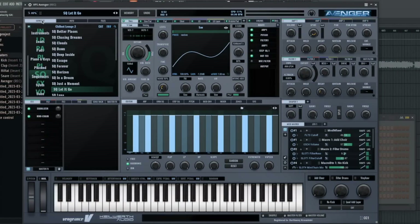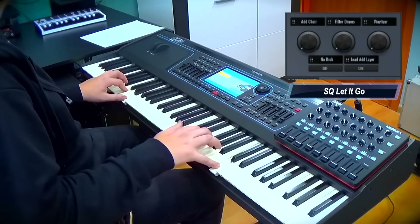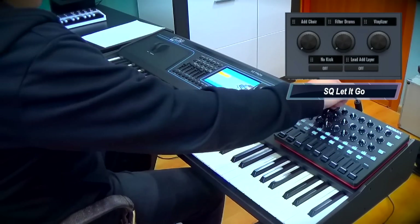Let It Go sequence with chord detection — add a choir.